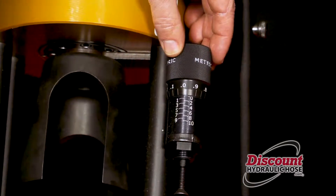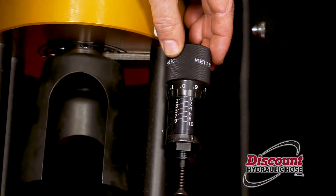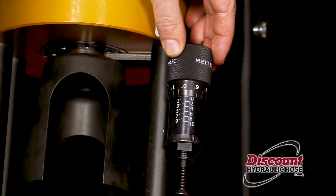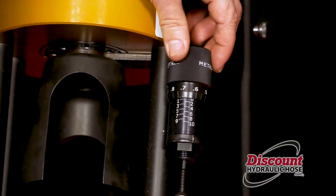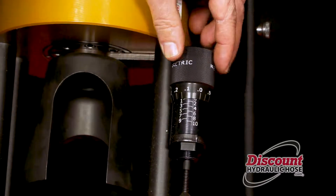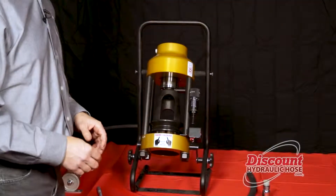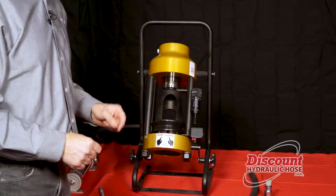The reason we're setting the micrometer to 1.1 is that we're going to look for a crimp spec of 23.1 and we're using a 22 millimeter die. Simple math: 23.1 minus 22 means you'll set your micrometer at 1.1. As we turn our micrometer we're starting at zero, going to one, and then just a little more. Now that your machine is set and your die is properly lubricated, we're now going to crimp the hose.